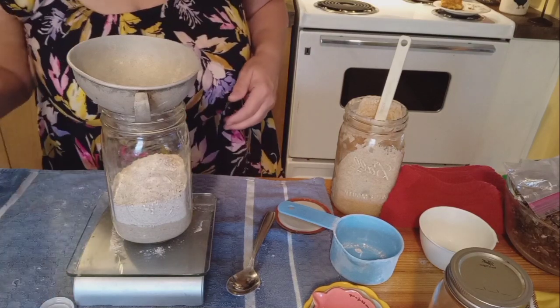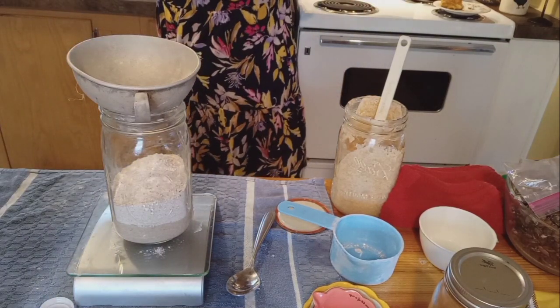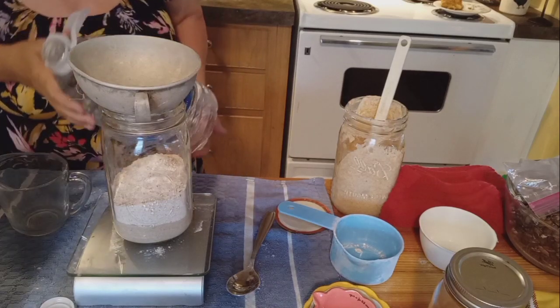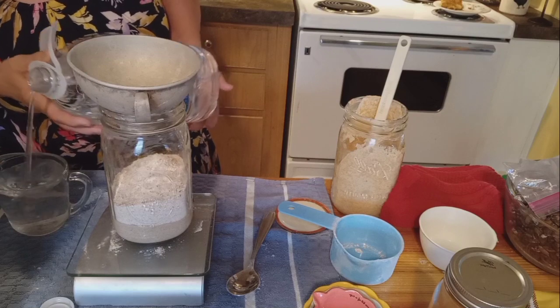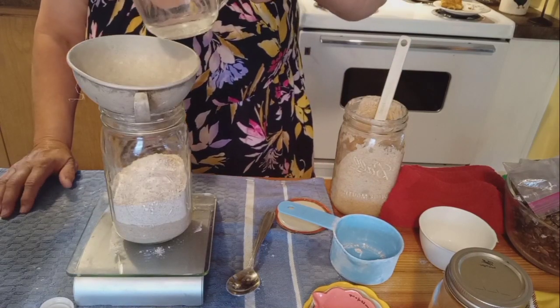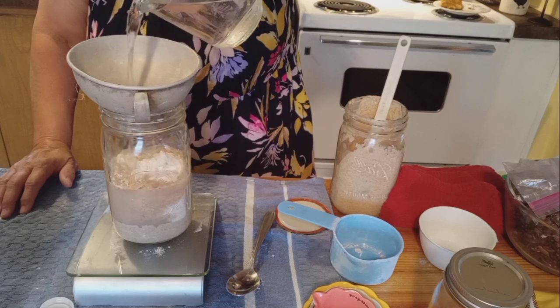Now we're going to add the water. Let me get a liquid measure out — I was taught to differentiate between liquid and dry measures. I am going to pour a cup of distilled water in here. One cup of water is going to equal about 150 milliliters of water. So we've added our starter, our 150 grams of flour, and 150 grams or milliliters of water.